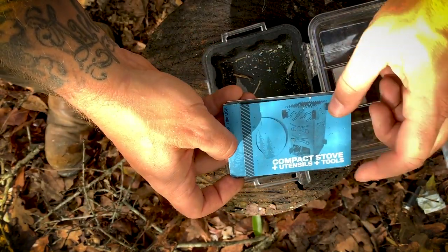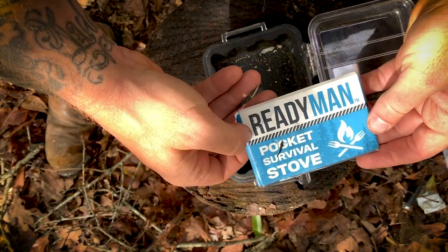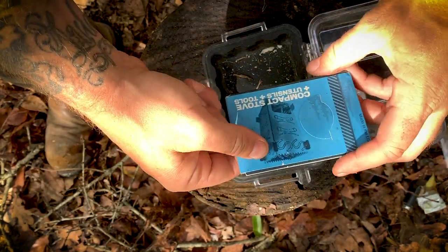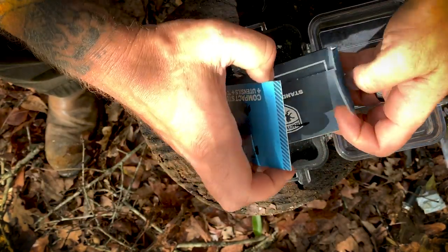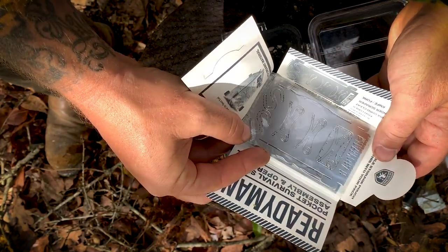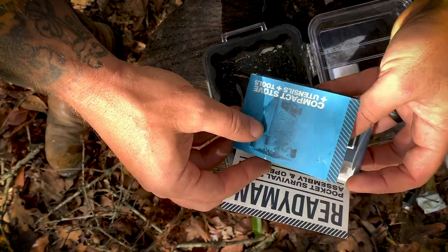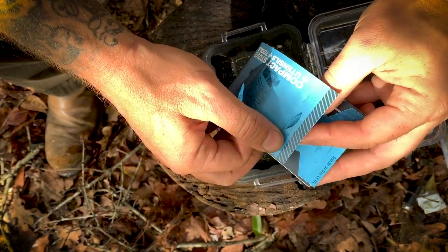Lastly in the kit itself, I've got this little compact pocket survival stove with utensils and tools. I keep it in here in case I ever need it — I haven't used it yet, still in the packaging, but if I need it, I've got it.